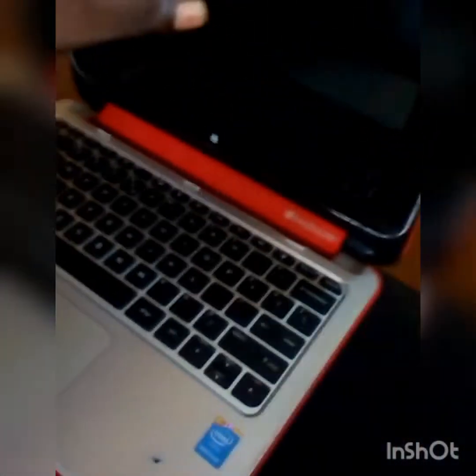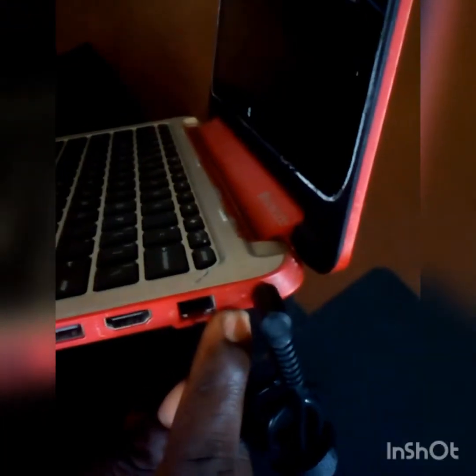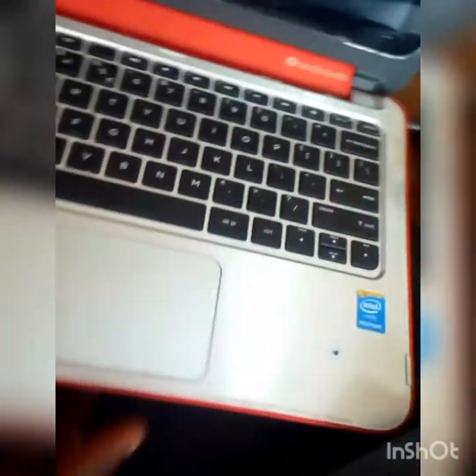Good day. This is another HP they brought in — this HP Stream laptop. When you plug the charger to it, the charge light comes on. When you power it, the power light comes on, but it refused to display.